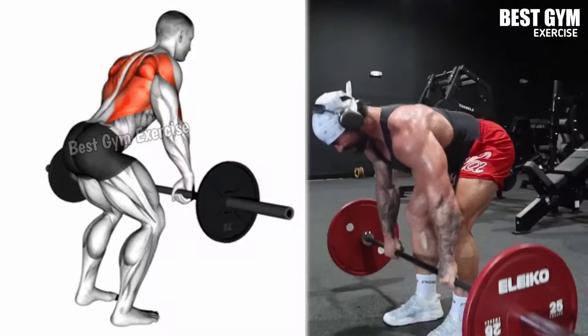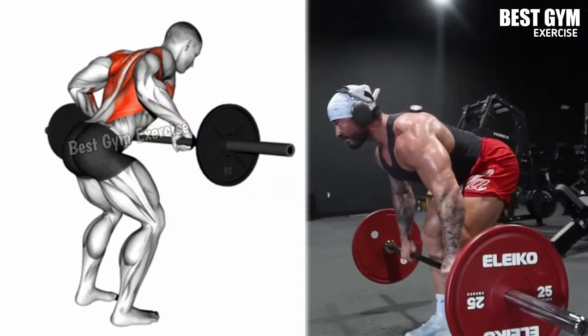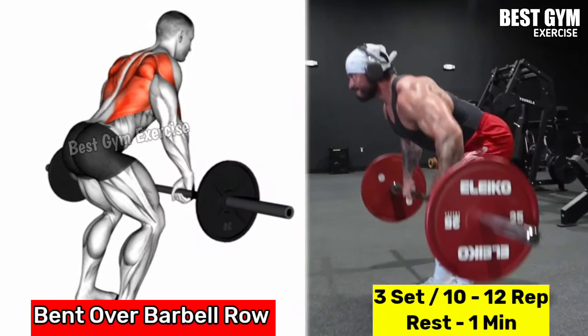Number 1: Bent-over Barbell Row. Main target muscles: latissimus dorsi, rhomboids, traps, rear deltoid, and bicep.